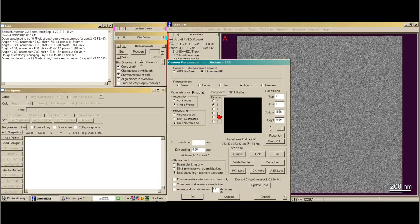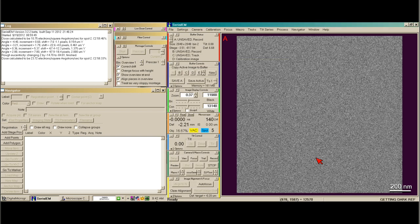I like to take my maps at this Lomag with a bin by 4, because honestly you're not going to get any more information at a bin by 2 image. And usually a fairly low exposure time and drift settling time. So we'll just take one single record image and see how it looks.